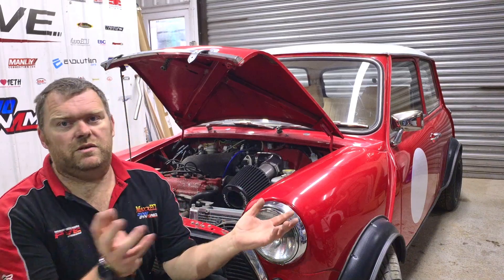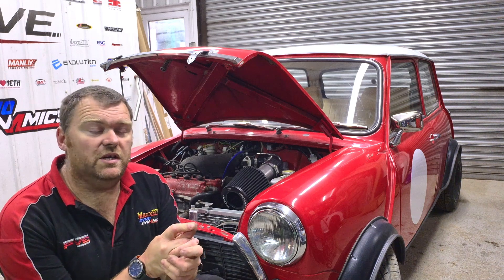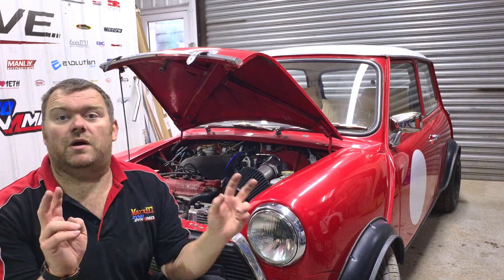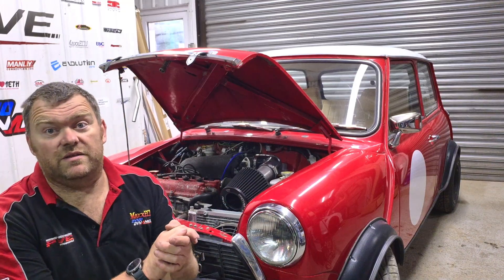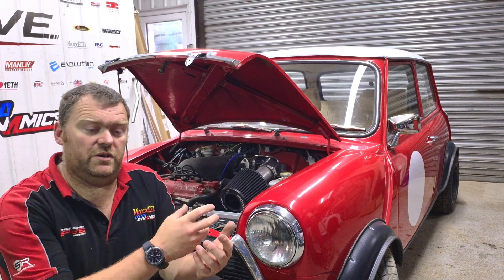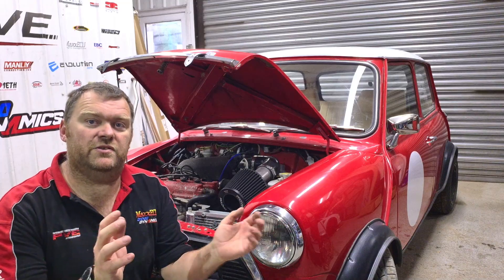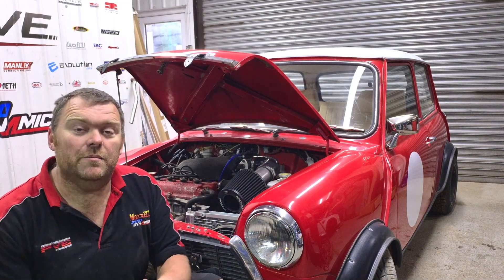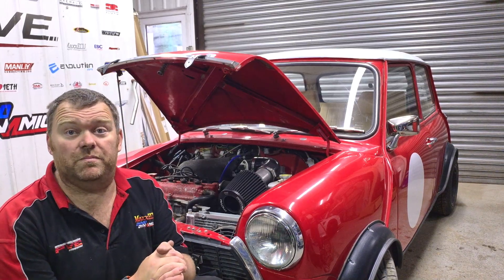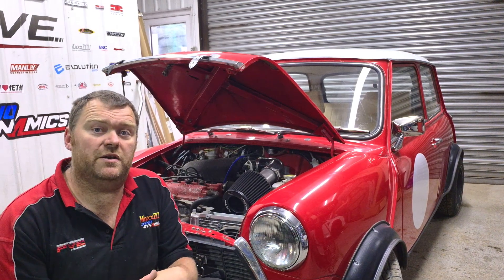The reason I'm doing a video on this is because I've got it here for a few days, and also I'm going to show how to build a dummy harness. A lot of people send us their harness or ask us to make one for them. I'm going to show you how to make a dummy harness to post to me so we can build you a nice harness - you just plug it all in, turn the key, and go. So let's get started, pull out the old junk, see what's what, lay in a dummy harness, and then build a proper harness from that.